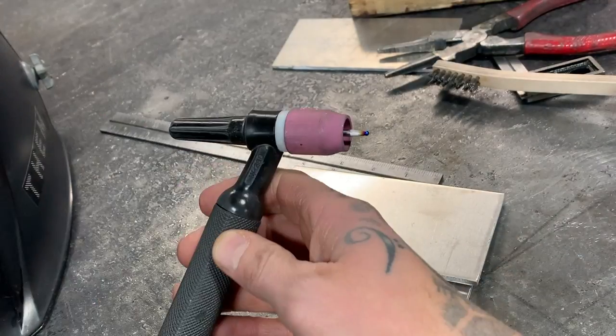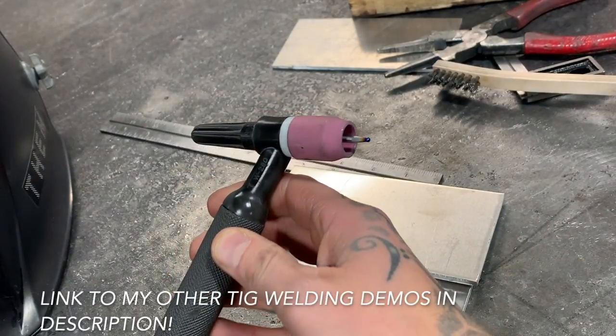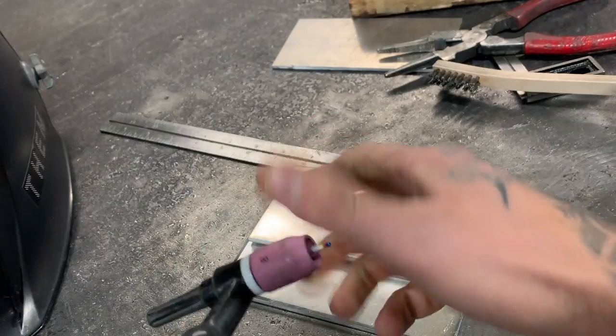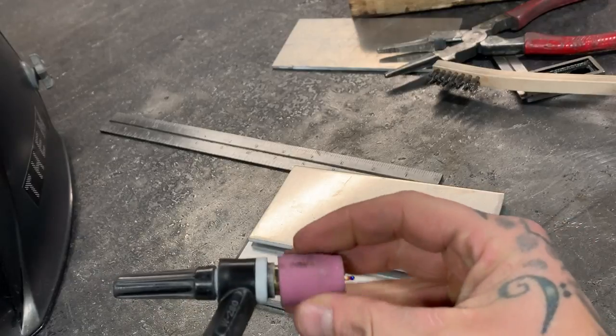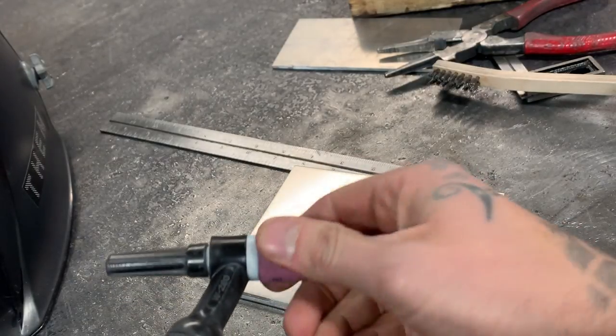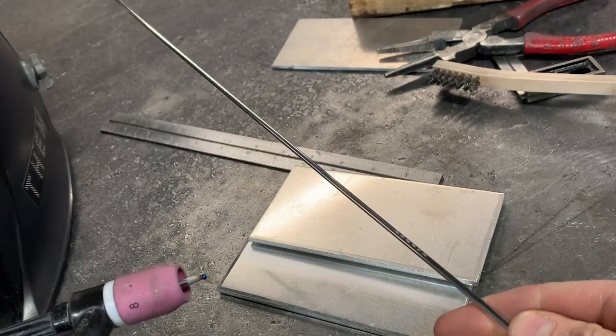For our gear, I'm strictly using 1/8" tungsten set up for everything. On this one I'm rocking the gas lens setup, 1/8" everything inside of it with a number 8 cup on top. As well as that, we're using 1/8" filler rod.